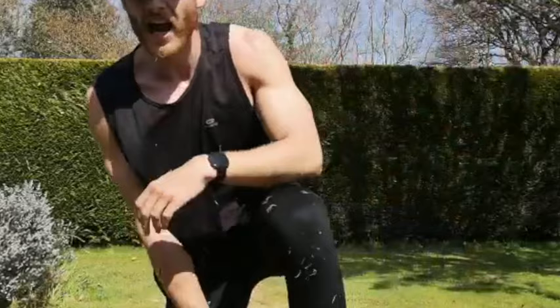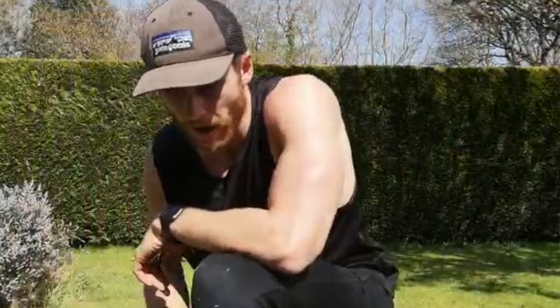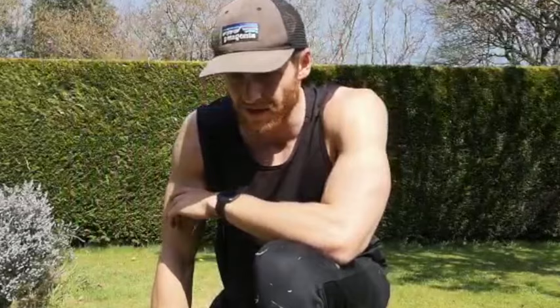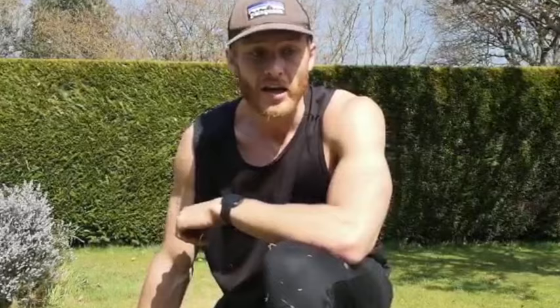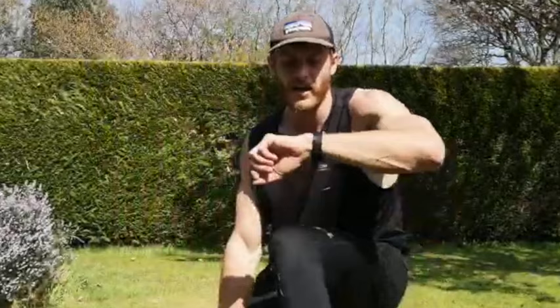Good — grab your water, one minute rest and then we go again. Scorcher today — see if that's affecting the energy levels. Just put in the effort you can, just go for it nonetheless. It's good that you guys turned up — amazing work, really good stuff. Clears your mind for the rest of the afternoon, makes you feel more productive.